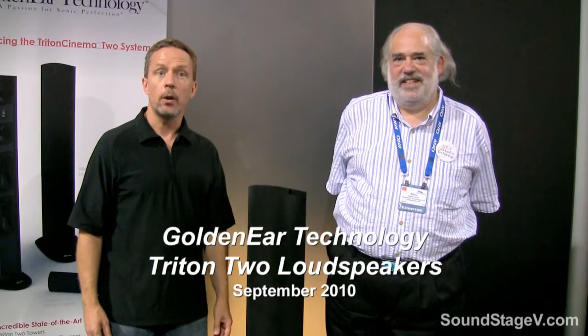Hi, this is Doug Schneider from the Soundstage Network. I'm at CEDIA Expo 2010 and I'm with Sandy Gross, the president of a brand new speaker company called GoldenEar Technology. GoldenEar has made quite a splash by debuting several new products at this show, including the Triton 2 loudspeaker. Sandy, can you tell us a little bit about GoldenEar and the inspiration behind this product?